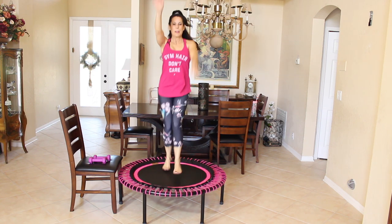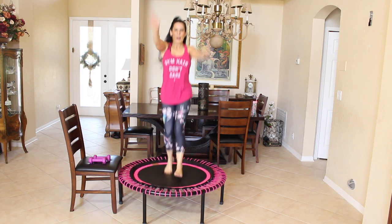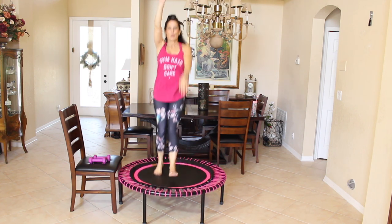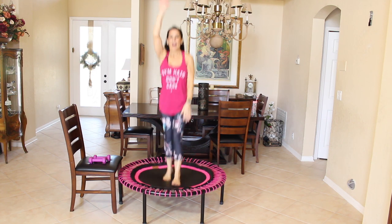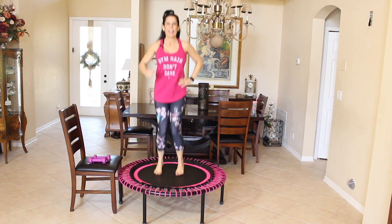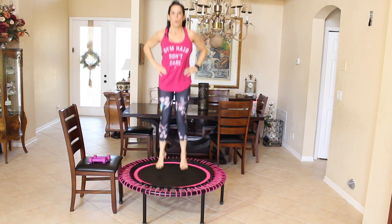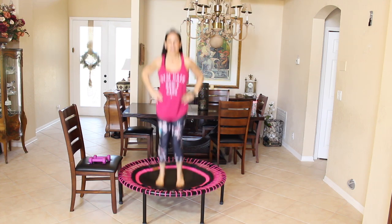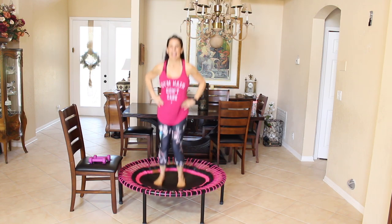Keep it going. Let's do five more: one, two, three, four, and five. Take it to that closed chain bounce — let's just do ten like shooting off the mat. Here we go: one, two, three, four, five, six, seven, eight, nine, ten. That's as high as we're going to go today.